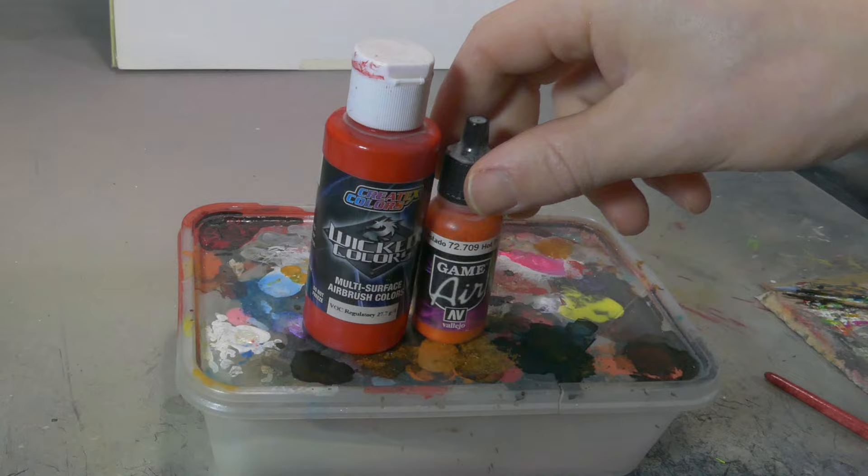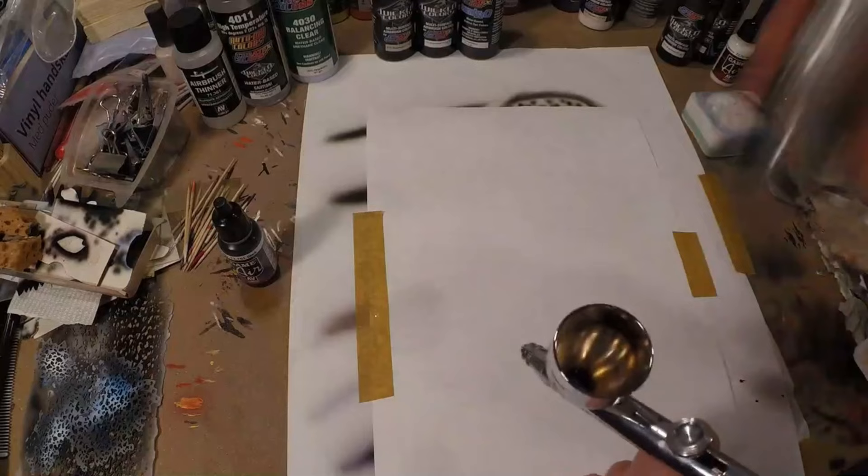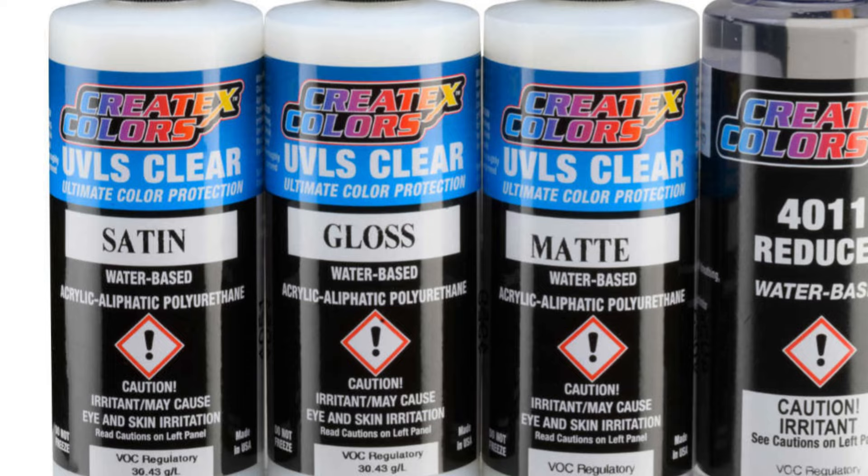Createx bottles are really large, really easy to use and really durable. One bottle easily lasts you for a few hundred lures depending on the size of the lures and how frequently you use the color. The downside with Createx is that it's not always easy to use, and Createx has a large range of additives - things that you can mix into your paint to change it - which also makes it a little bit more complicated for beginners.